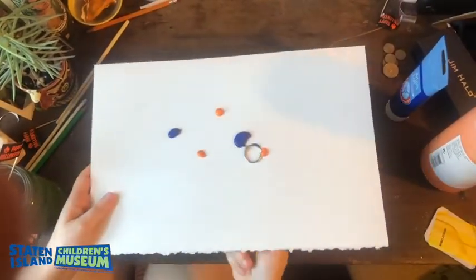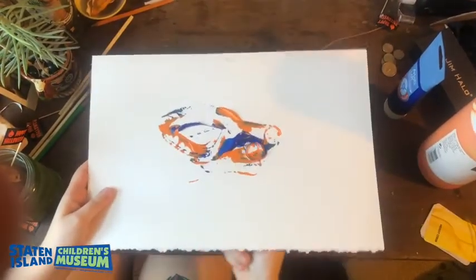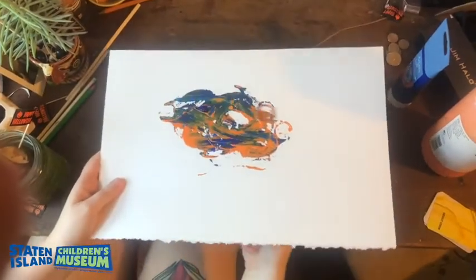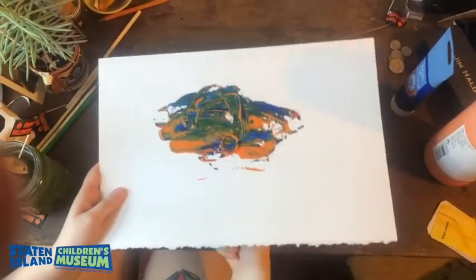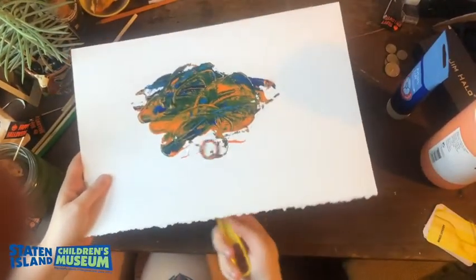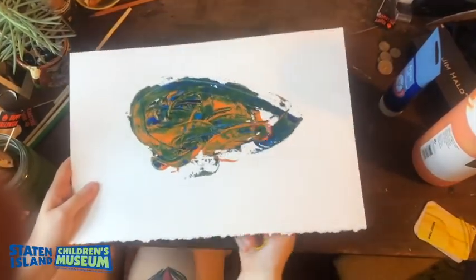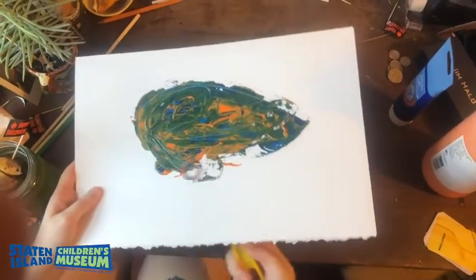And now underneath the paper, move your magnet around so that your piece of metal moves with it. Look what you see — your paint is moving with your magnet because it's being dragged through. Now you could go as crazy as you want. If you wanted to add different colors of paint or more metal objects, that's even more fun because you can see all the different textures that each object creates. I just chose to use one for now so you could see how the process goes.